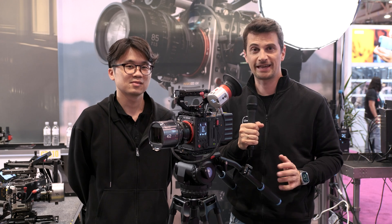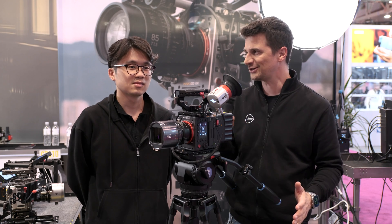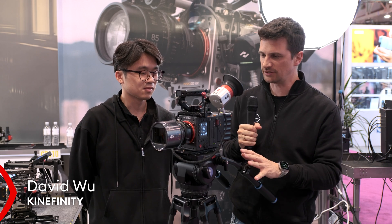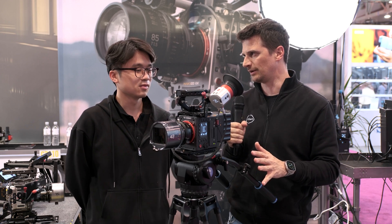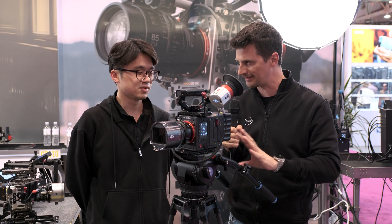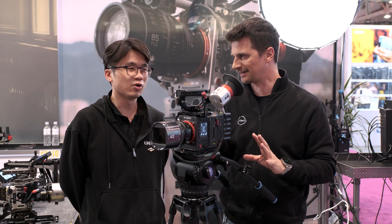Hi guys, welcome from NAB 2024. I'm here at the Kinefinity booth with David. You just announced a new prototype 8K camera. Now that is not the 8K Mavo that we know, right? That's a completely new design camera.